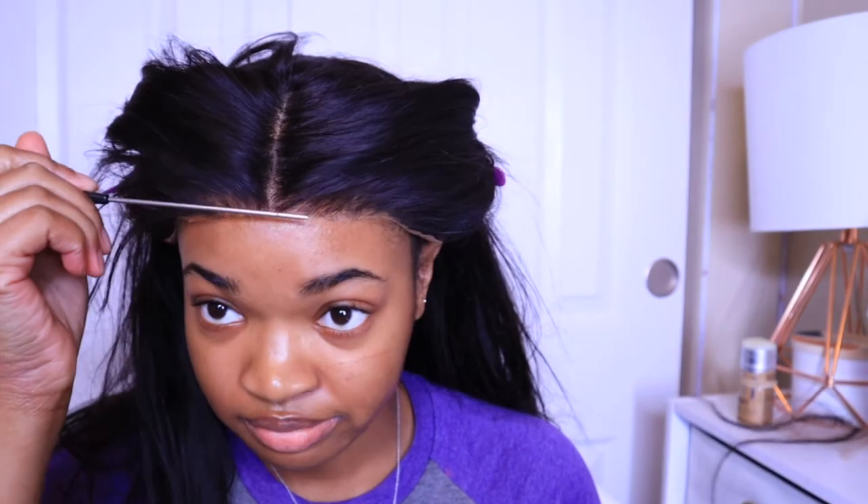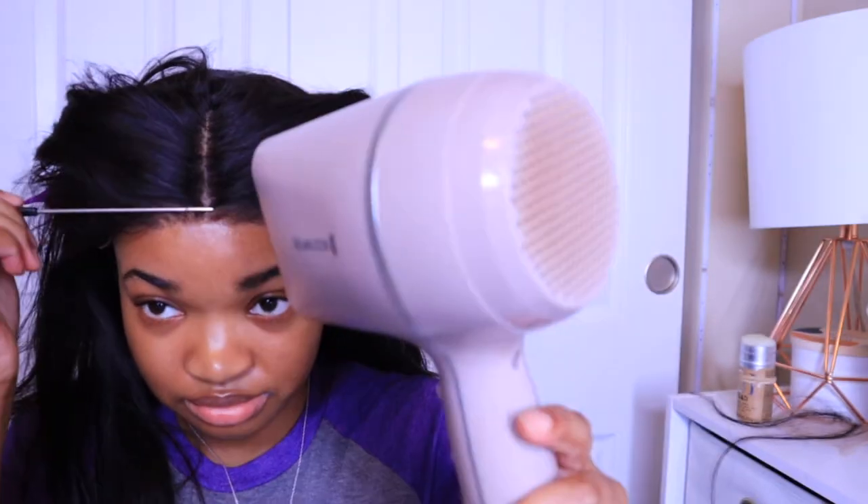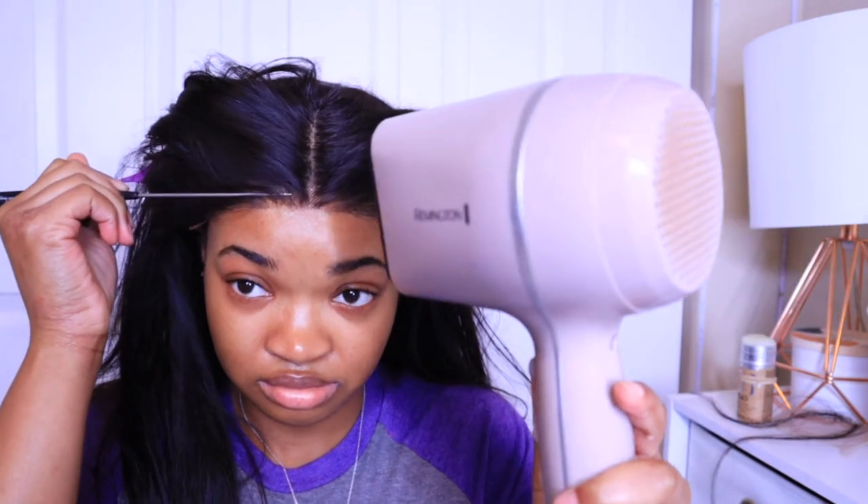Then I'm going to use the tail end of my comb to really press that lace down into the glue so it does not move. Look how well that's blending into my scalp. Then I'm just going to repeat this until all the lace is glued down onto my head.